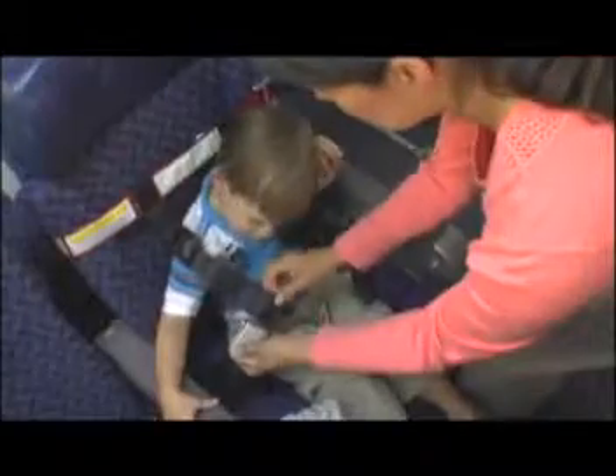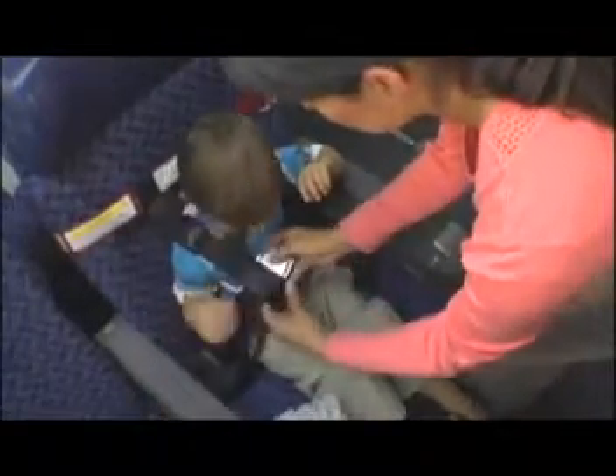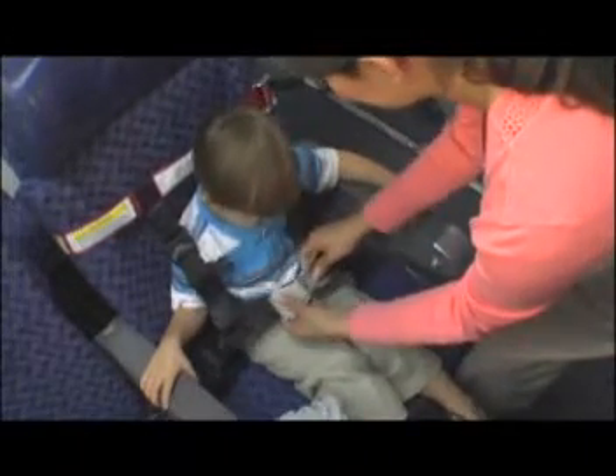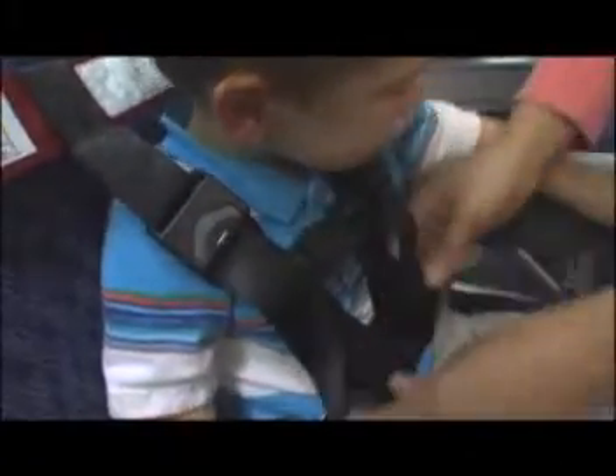Place the shoulder straps over your child's shoulders. Then slide the seat belt connector and buckle through the small loops on the end of each vertical strap. Buckle the seat belt and tighten it snugly across your child's lap. Then connect the chest clip. Finally, adjust the shoulder straps so your child is firmly but comfortably secured.